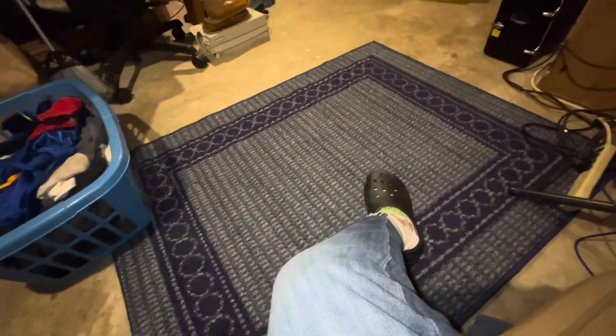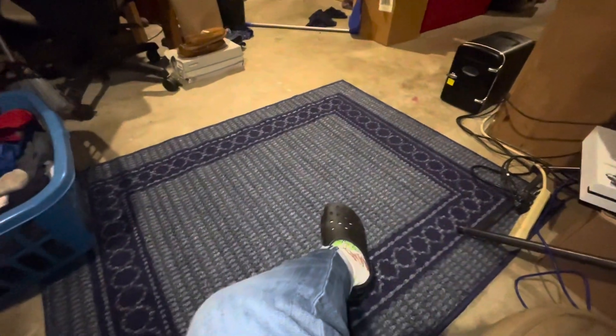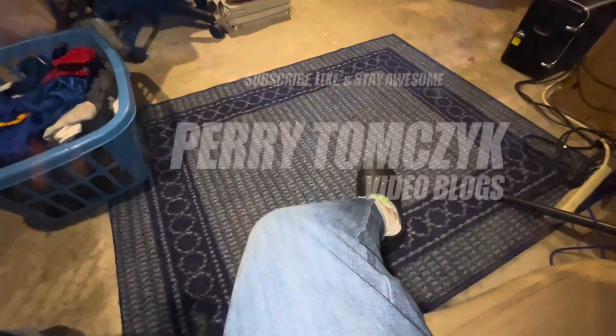I love the rug. That other rug had to go — there was a mold spot. But yeah, that's pretty much about it.